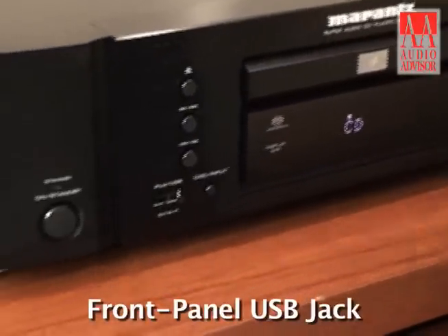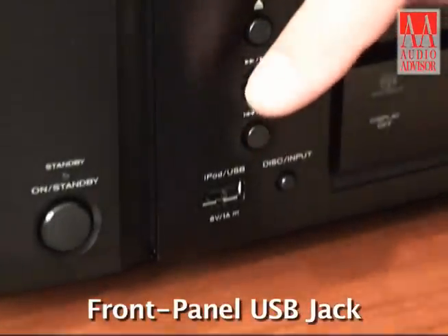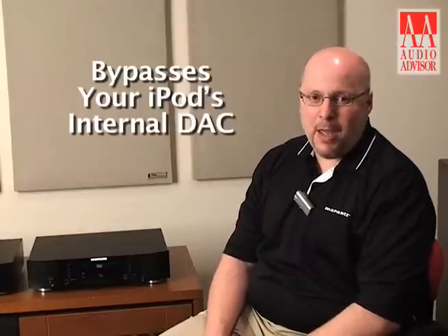Most notably on the front panel we can see I've got a USB jack, which is not a common sight on SACD players. This is meant for you to plug your iPod — it makes a digital connection with your iPod.